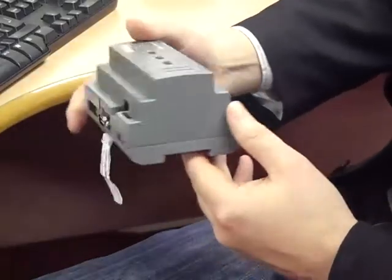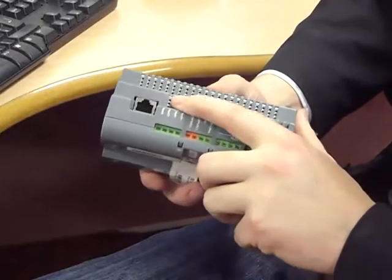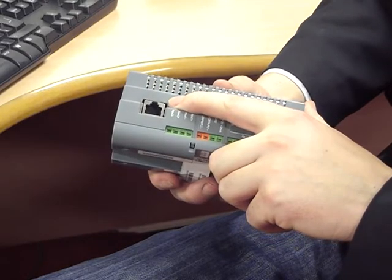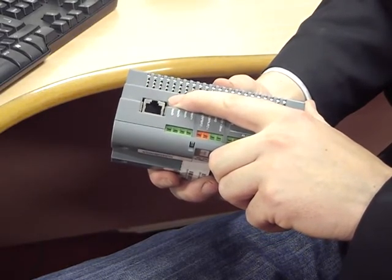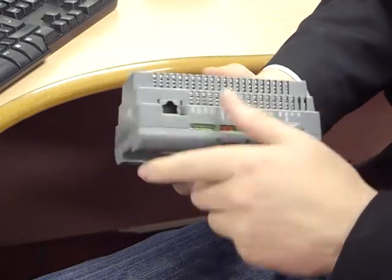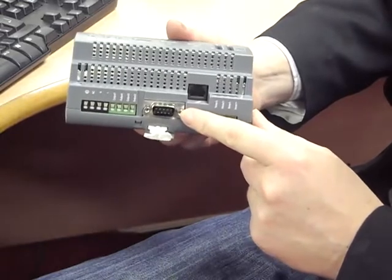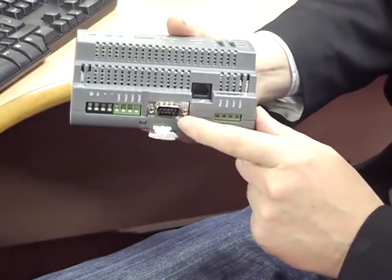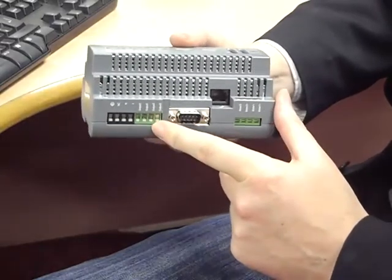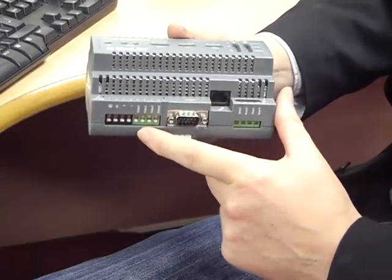There are a number of connectors on the device and we are going to use four for the particular circumstances we will show you today. There is a connection for a local area network to give you an internet connection, or you can connect a Wi-Fi device to enable connection to your home Wi-Fi network. There is a console port which you use to connect to a computer when configuring the system initially, but you do not need to leave it connected. You will also need to supply mains electricity to the device.